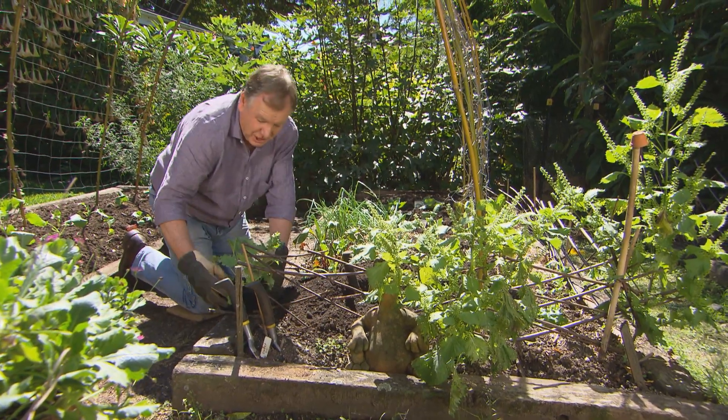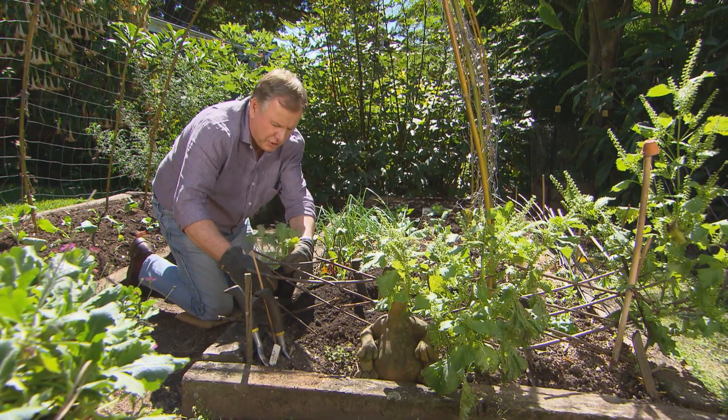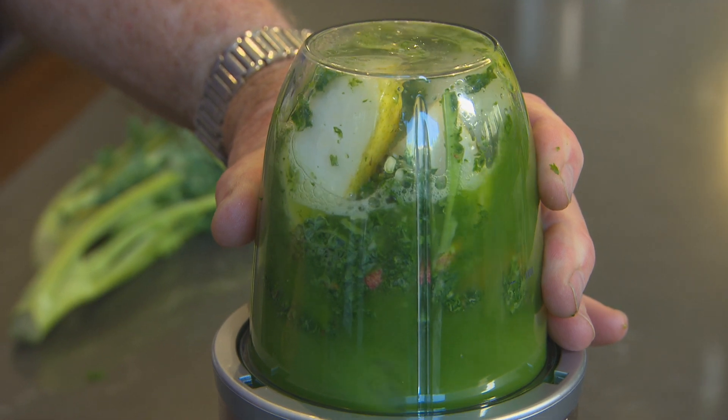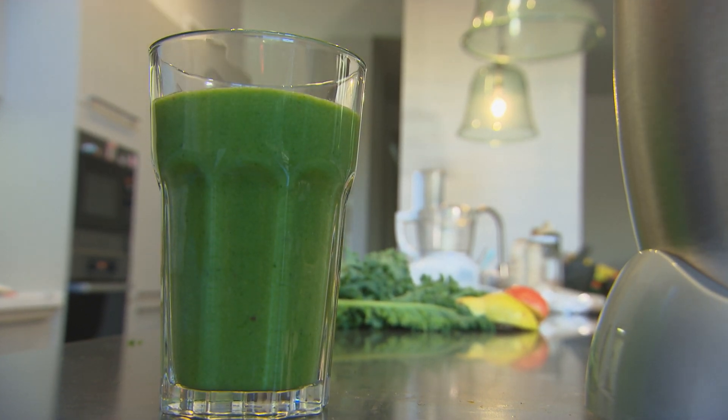Kale, of course, has been around for thousands of years — a great crop. Half a pear, half an apple, two or three leaves in a blender: green smoothie every morning, you can't beat it.